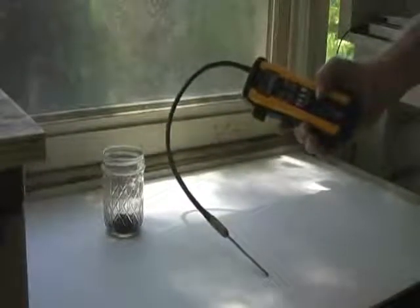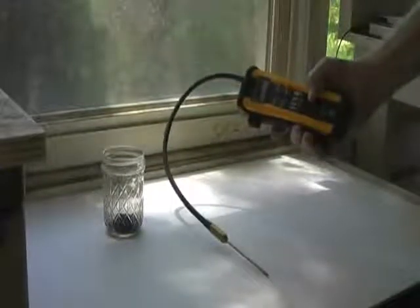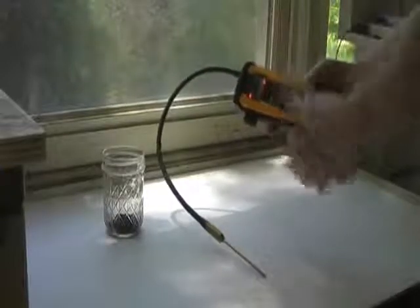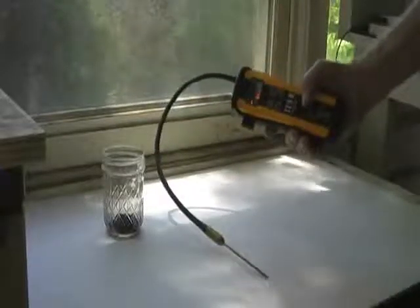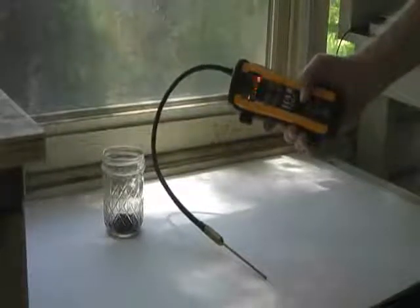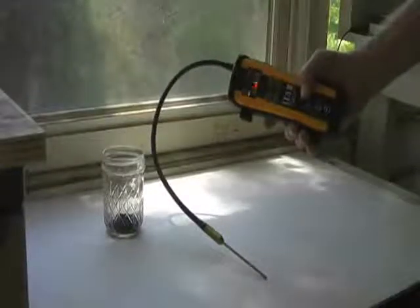The TDS-2 termite and bed bug detector is a very simple unit to use. To turn it on, press and hold the on/off button. It takes approximately 30 seconds for the unit to warm up and recalibrate the ambient air to zero, so that it will pick up any increase in carbon dioxide.